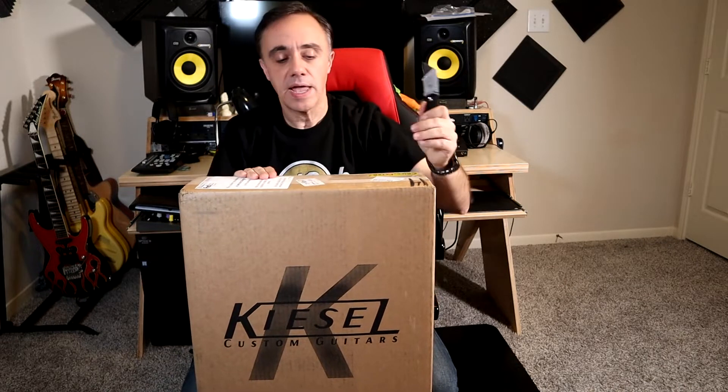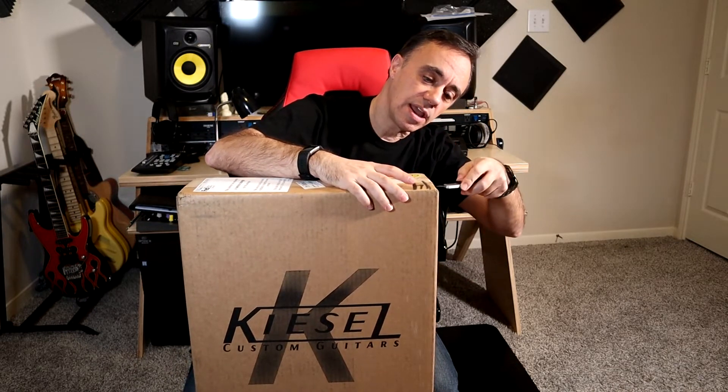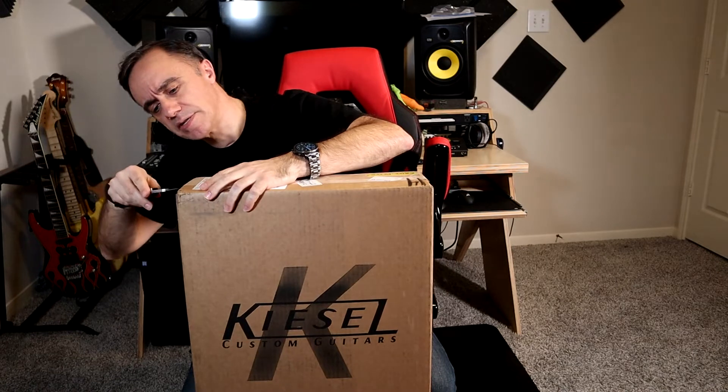So what we have here is an Osiris. Technically it's a JB 06X, which is the Jason Becker Osiris six-string with the Kiesel Hipshot trim. It's a limited edition run and they're all supposed to be hand numbered and signed by Jeff Kiesel himself.